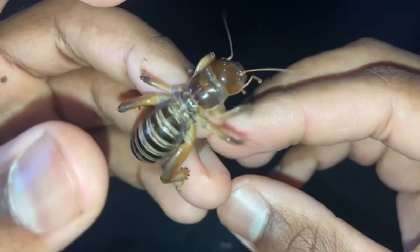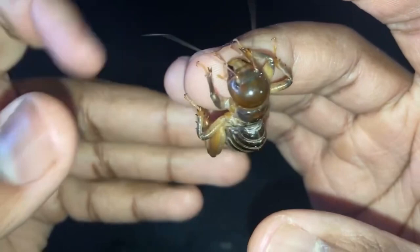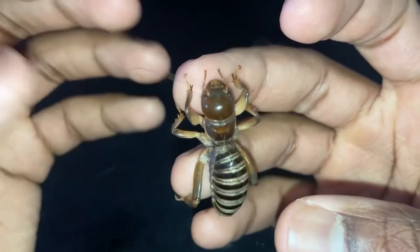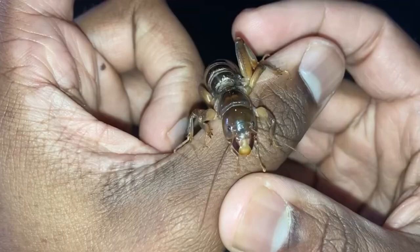Jerusalem crickets aren't known to be picky eaters. In the wild they'll feed on dead organic matter, fruits and vegetables, and plant roots — which is why sometimes people have labeled them a pest, as they'll feed on crops. But Jerusalem crickets will also feed on insects as well, both live and dead.